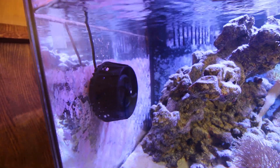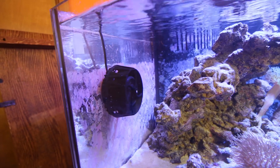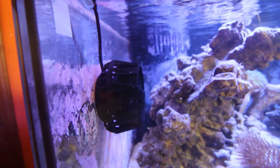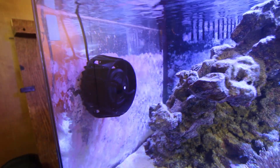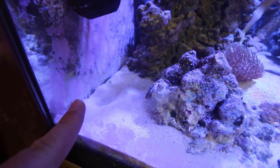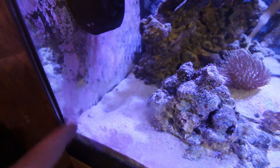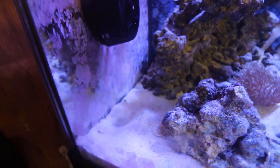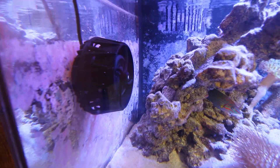Here it is, the pump running — really nice sleek look to it, very slim, which I love. It sticks out about the same as the Nero, just a little wider in diameter. Very nice black look, and it's going to get covered in coralline quickly. This is at 30% right now — you can see the water movement at the top of the water. I've got to be super careful not to go higher, because it's already moving the sand a little. With such a shallow tank it's very easy to get the sand moving.